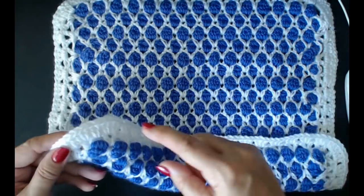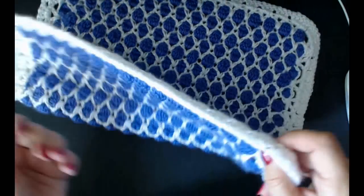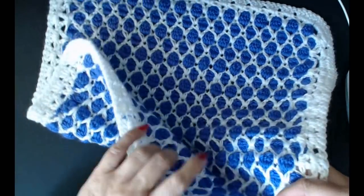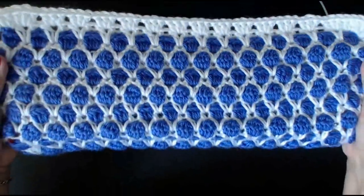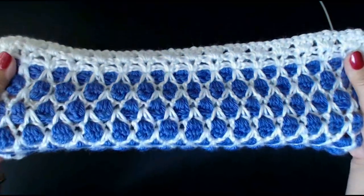I'm going to cheat - I'm actually just going to stitch this onto a big cushion that I have, just stitch it around the edge onto an existing cushion. This is a great way to revamp your cushions. It's fully reversible - look at that. It's beautiful, this is a beautiful stitch.